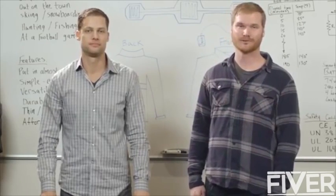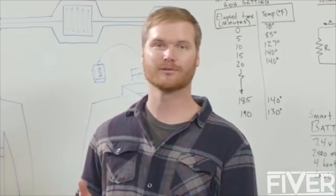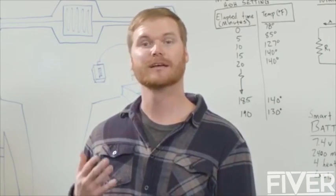And I'm Luke. And we are the creators of Torch, the universal coat heater. I came up with the idea for Torch a few years ago when I was flying to northern Michigan for my little brother's wedding in December.